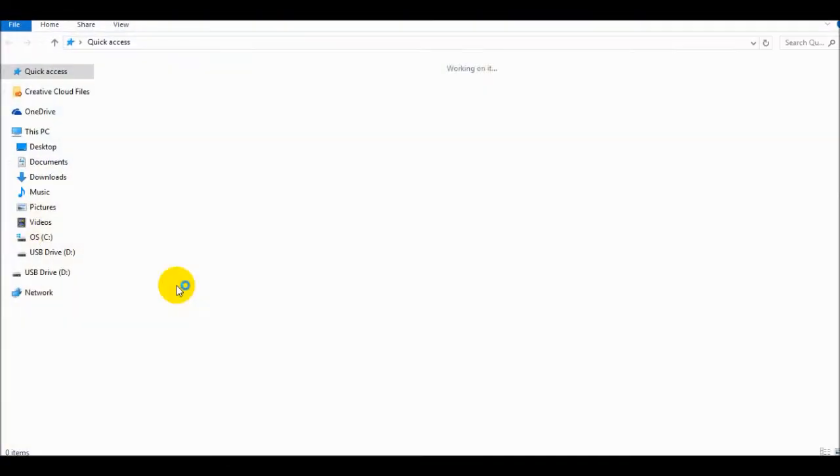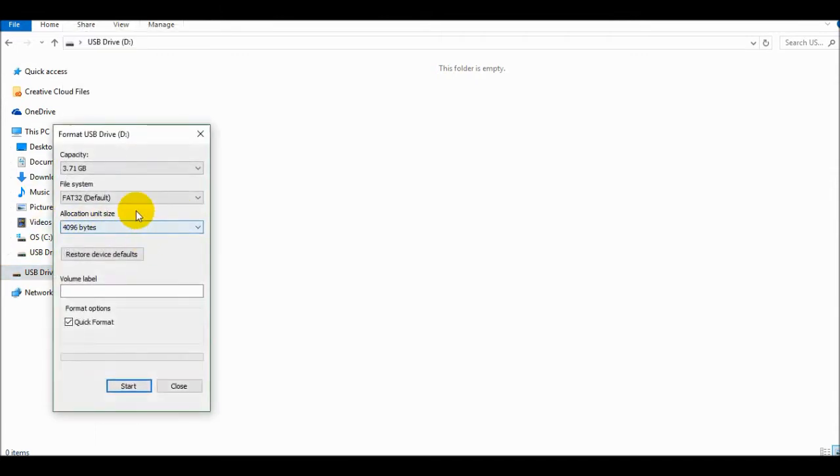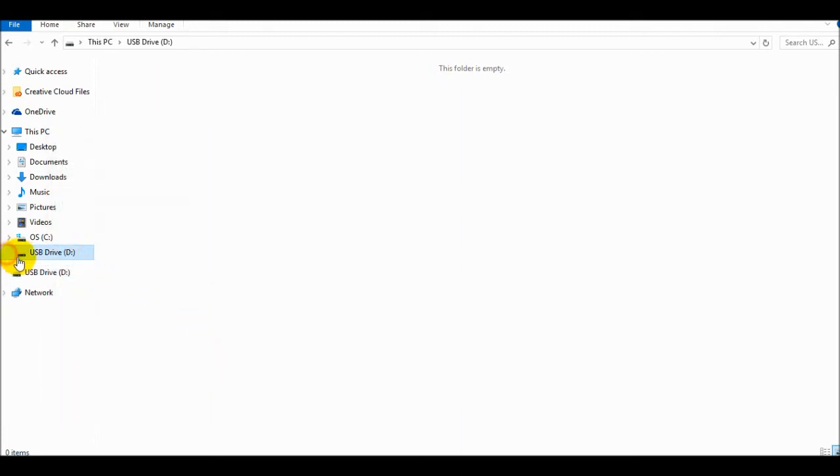So that's how to format it if it's not working. You can see now it says USB Drive D instead of just Drive D and you have it formatted. If you click on it again you'll see the allocation size is now the default 4000 bytes. You could also do 32 kilobytes — it doesn't really make a difference. Now it is working. Let's go get some footage outside and then we can test it and make sure it is working.